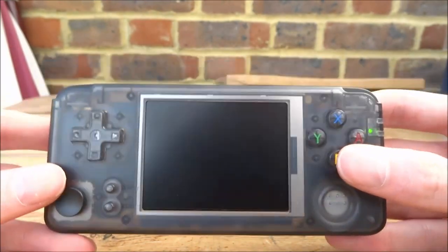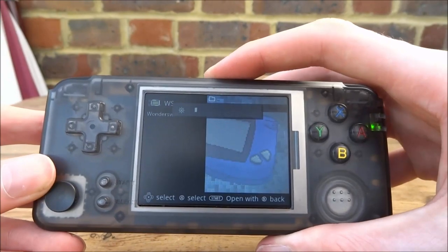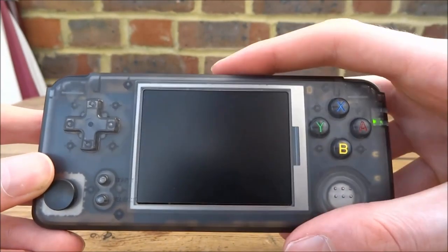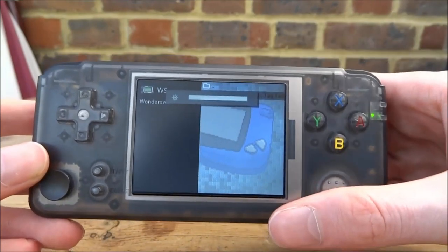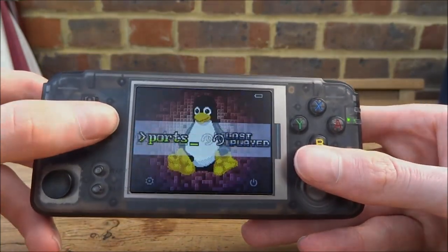The custom firmware is a lot better. It also fixes the brightness button — as you can see, you can turn this and it actually works pretty decent this time, rather than the terrible stock version. So yeah, pretty cool. I really like this custom firmware, it's actually really good. So if you guys enjoyed this video, make sure to like and subscribe, and I will see you guys in the next one.